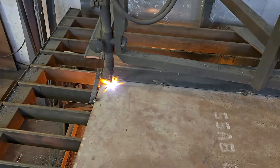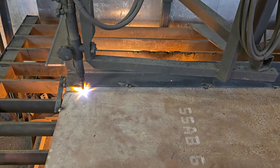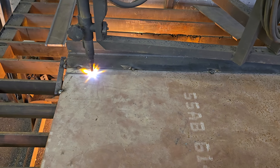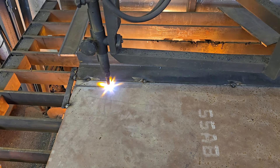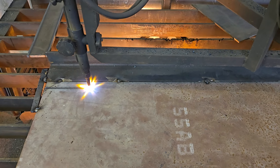Hey guys, I'm just doing some cutting here. This video is going to have a lot of noise in the back because the shop is still active, but I'm cutting a half inch thick hard ox plate, which can't be cut with that cold cut saw that I had in one of the earlier videos. So I'm cutting inch and a half wide strips.